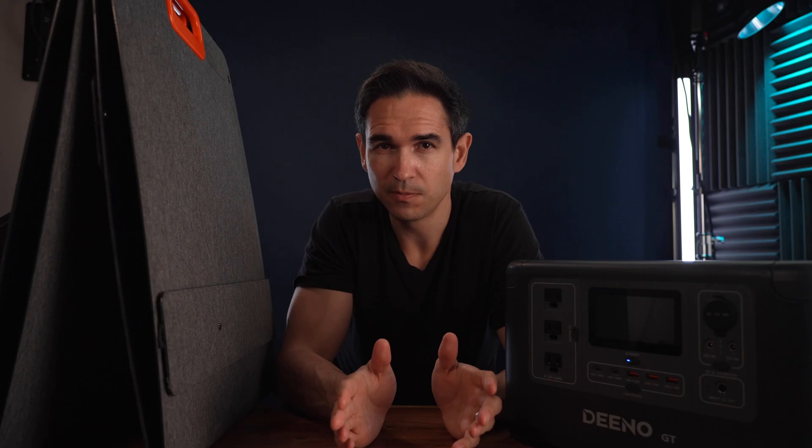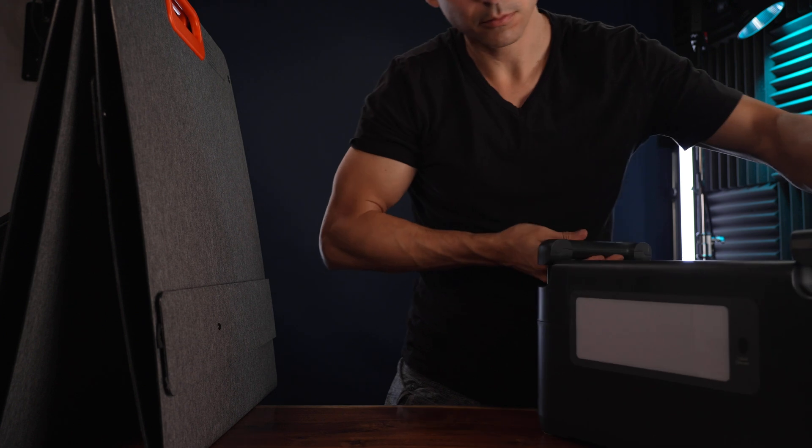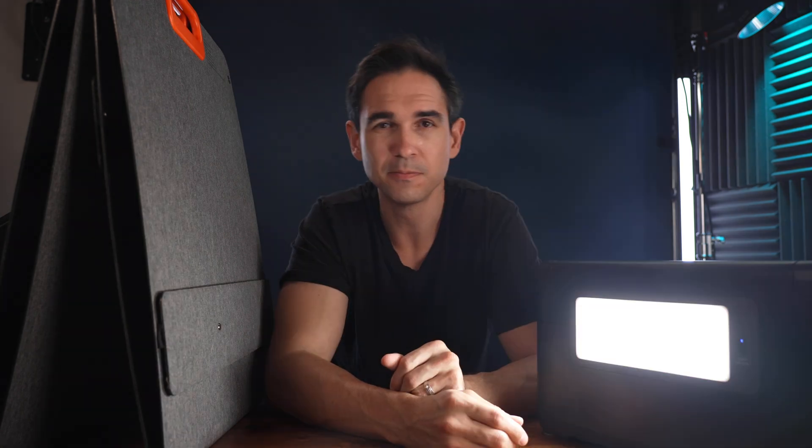One of the most underrated features is the light on the back. It's very bright and it has an SOS signal mode, which is great if you're stranded or it's dark and you need to attract attention. The unit is a little big to be used as an everyday carry flashlight, of course.